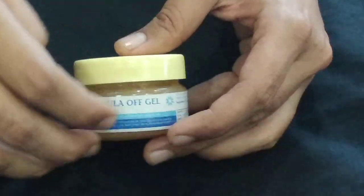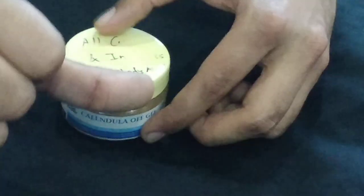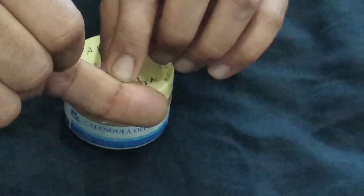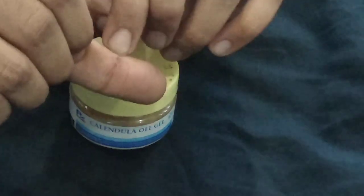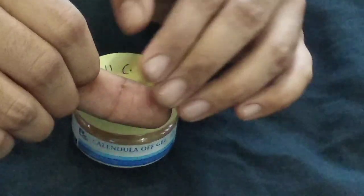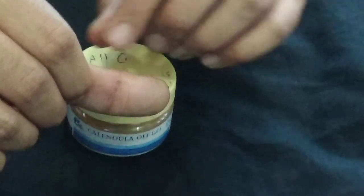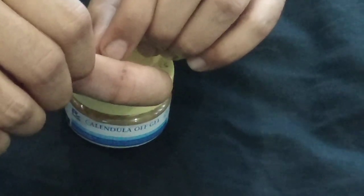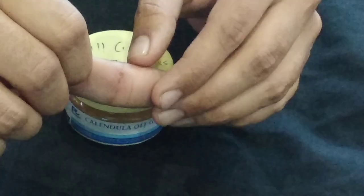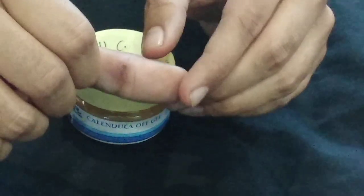It's an antiseptic ointment that we can use in case of minor cuts or injuries. Recently I had an injury — a small cut scraped by a metallic surface. Going out of context, I would always recommend you to get a tetanus shot whenever you receive such metallic injuries. And if you have received a tetanus shot in recent times, there is no such need because a tetanus vaccine is viable up to two to three years.